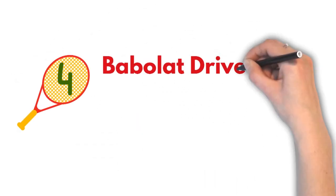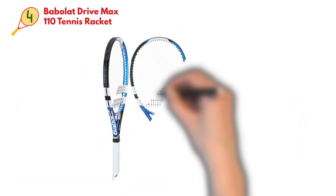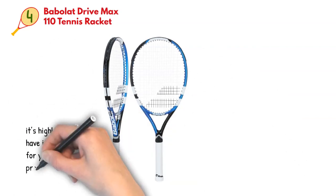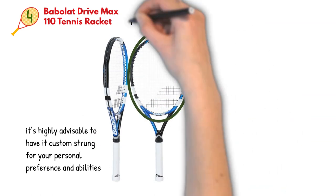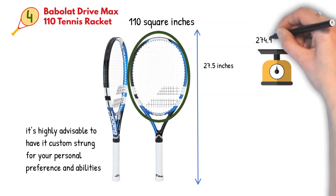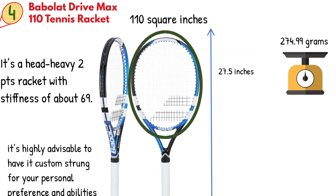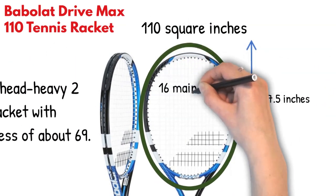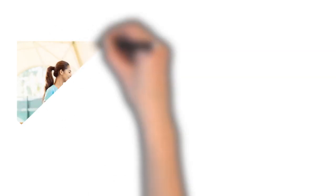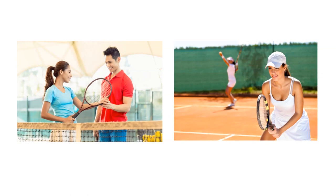Coming up at number four is the Babolat Drive Max 110 Tennis Racket. This one is also pre-strung, so keep that in mind. Even though you can start playing as it is, it's highly advisable to have it custom-strung for your personal preference and abilities. The head size is 110 square inches and it measures 27.5 inches in length. It weighs 274.99 grams with the string on it. It's a head-heavy 2-point racket with a stiffness of about 69. The string pattern is 16 mains and 20 crosses, while the string tension is about 50 to 55 pounds. This is a good solution for beginners and also very appropriate for doubles players who are coming back to the game and looking to step it up.